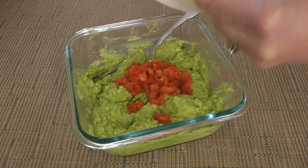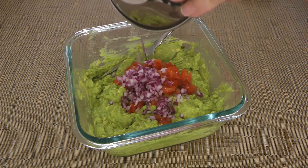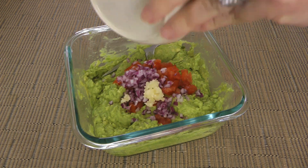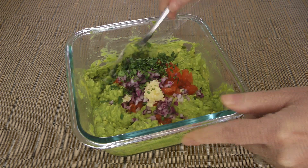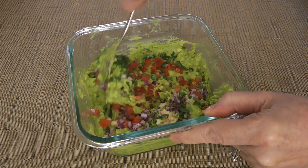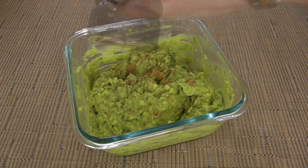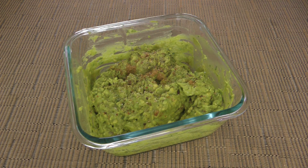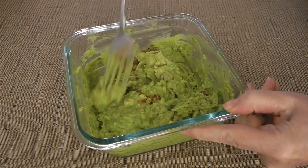We'll also add diced tomatoes — not from the can, come on now — a little bit of red onions, then pressed garlic, and of course chopped cilantro. We'll stir the ingredients very well and then add ground cumin, freshly ground black pepper, plus ground sea salt. Another ingredient that I like to add is hot sauce such as Cholula, just a few drops, and we'll combine everything together.